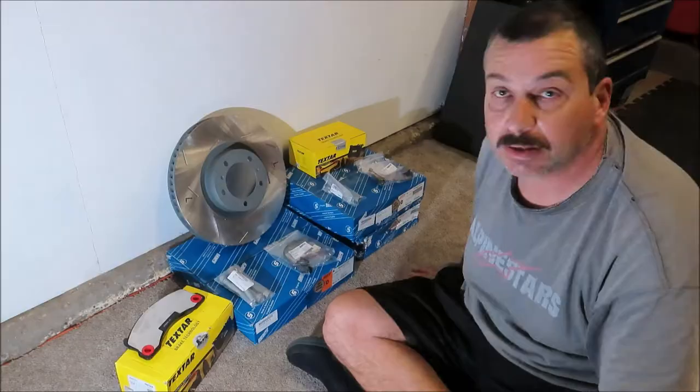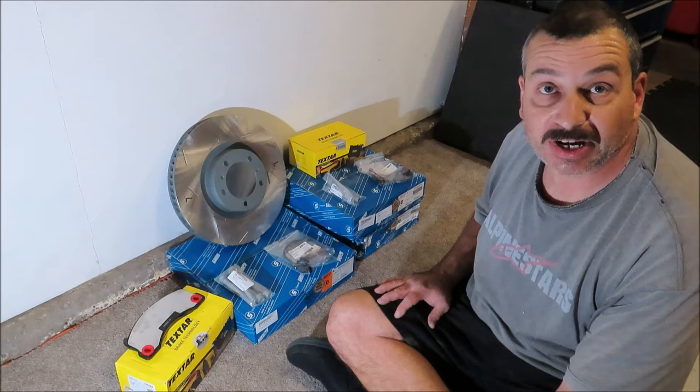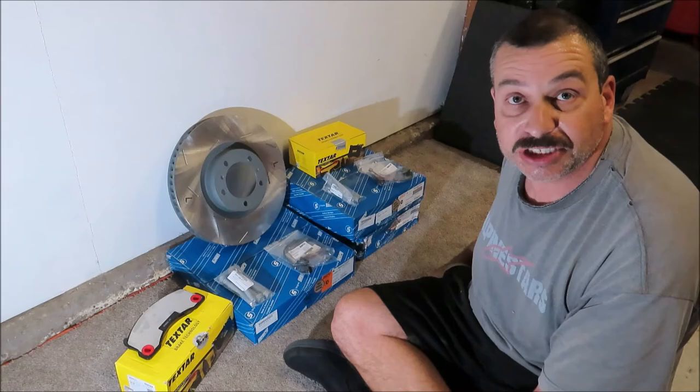I went ahead and got everything out and inspected it closely. Parts look good — look just like the OEM originals. Got everything here to do the front and rear. Now it's time to get the job done.